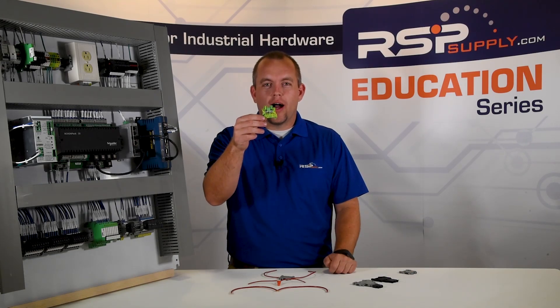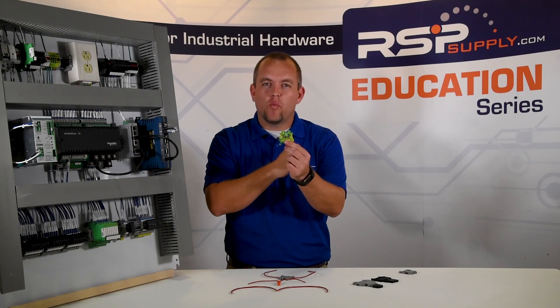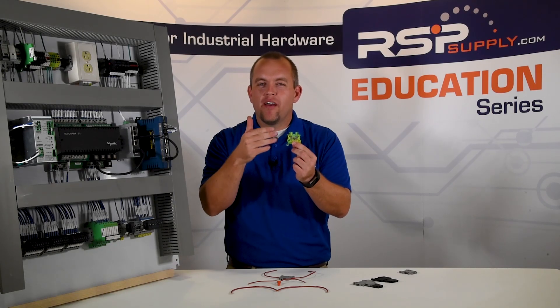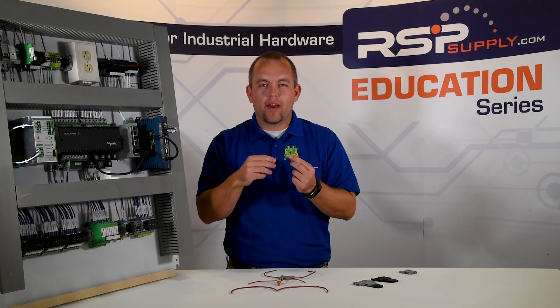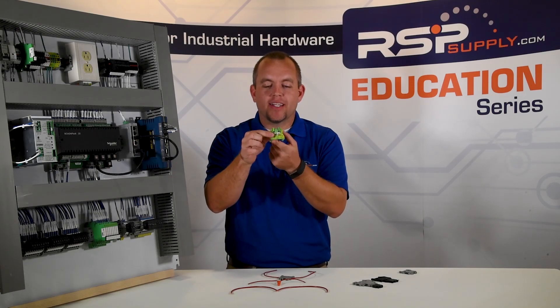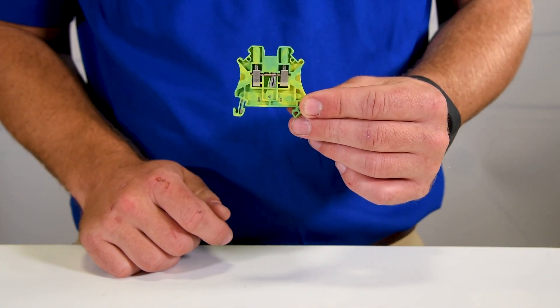The next type of terminal block that you'll see commonly is a ground terminal block. Obviously it looks very different as far as color goes from the single level pass-through, but in shape and form very much the same. The major difference with a ground terminal block is it will ground connections within your industrial control panel, and it also grounds the terminal block itself to the mounting or DIN rail on the industrial control panel.